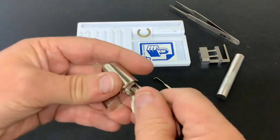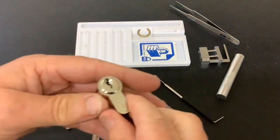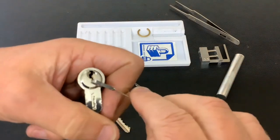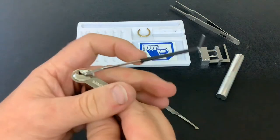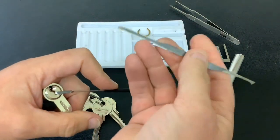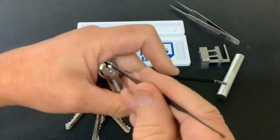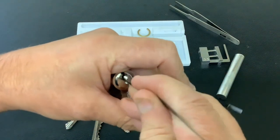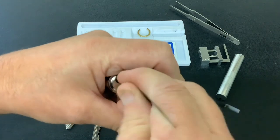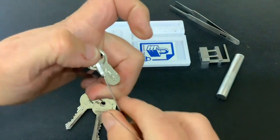All works okay — that's the bitting on the key. So I have single-pin picked it, and it won't — but today we're going to rake it because it's even easier to rake. I'm going to use an Omi tension tool and this junior axle blade, but I've put a rake on one end and a half diamond on the other. When I raked it, I basically just bounced on the pins and it opened — as simple as that.